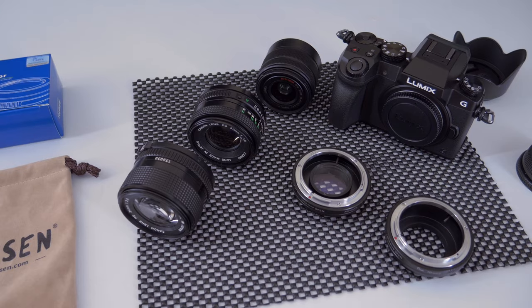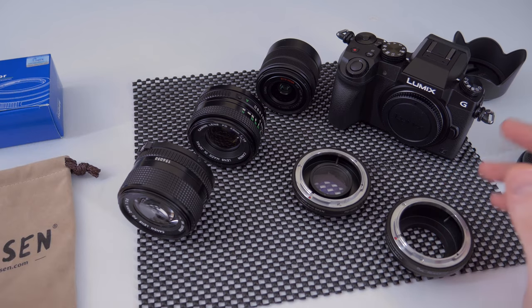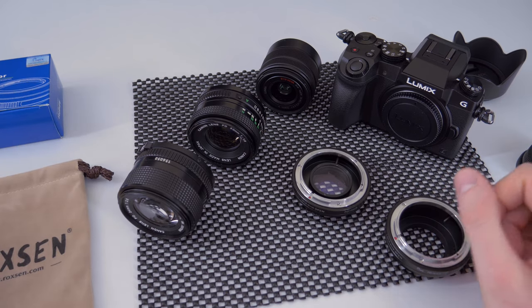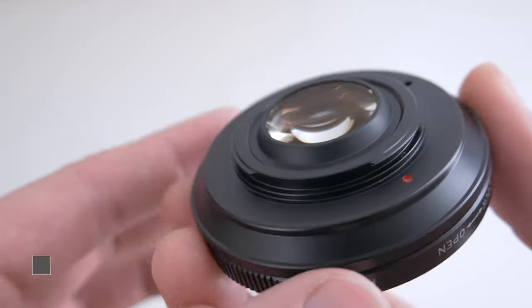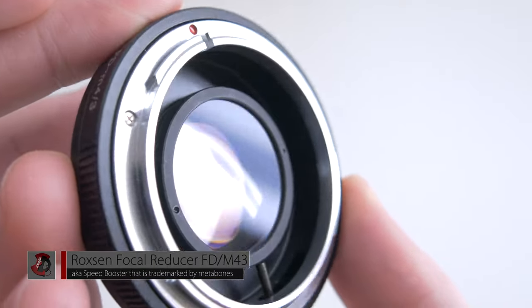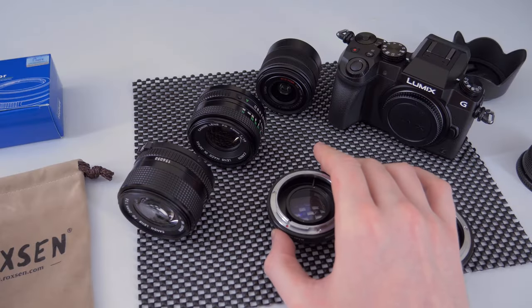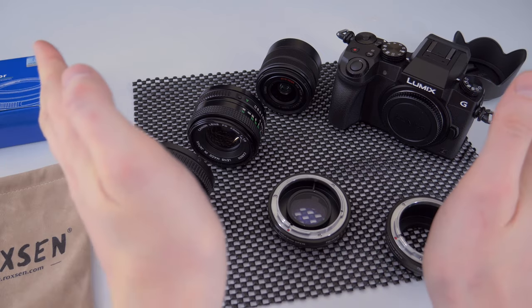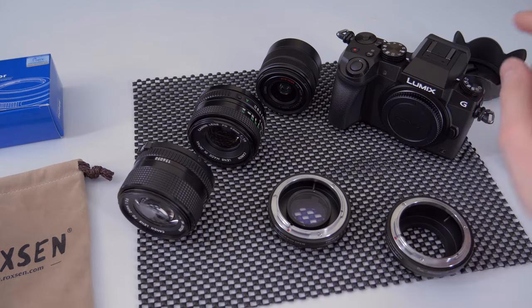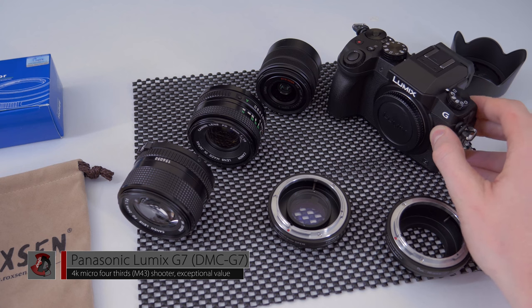Now that you've seen the video comparison and it should be pretty clear what the focal reducer does and what you gain in terms of image width, let me talk about the equipment. First, the focal reducer from Roxon — it's kind of like a magnifying glass, though it's a bit more complicated than that. It allows you to take a wider image and still put it on the same sensor that Panasonic has on their Micro Four Thirds cameras.